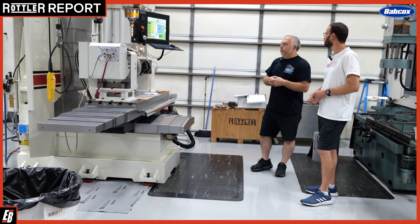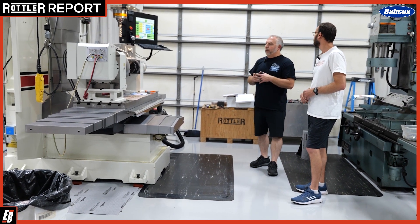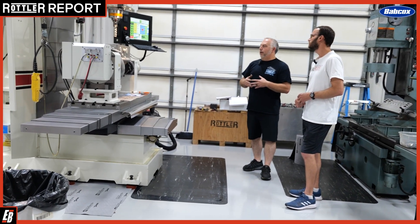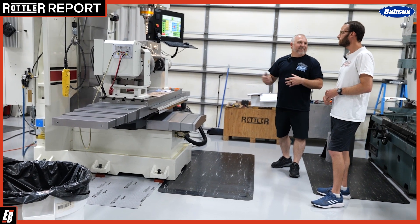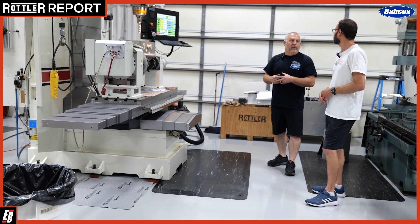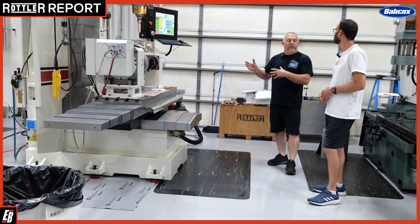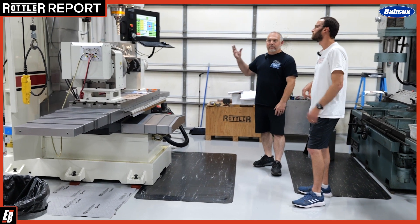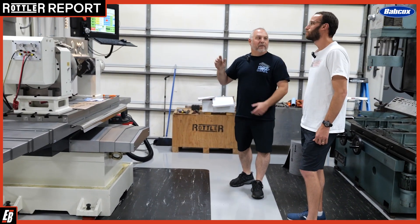I ran a machine just like this for about four years before reopening this shop, and this machine is about three months old. The great news about it — we didn't have to have any training because I already knew how to run this machine. It is super user friendly. If a guy is a machinist and knows how to machine a block, this is the machine for them, because it has pre-written programs that just fill in the blanks and really works well. You can probably give a guy instruction for one day and he can be up and running if he knows how to machine a block already.